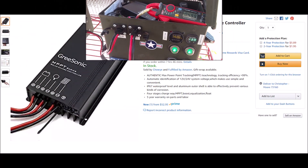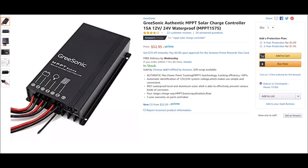This Greesonic also works in 24 volt. If you want to get one, please follow the link below — it takes you to my Chris DIY Amazon store. It's just like regular shopping on Amazon but I get a few extra nickels in commission if you buy through that link. Thanks for watching and we'll see you next time.